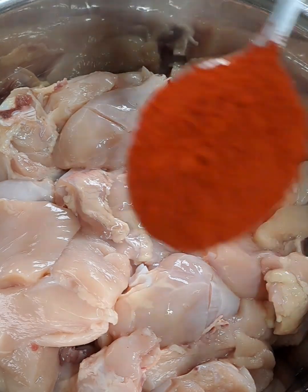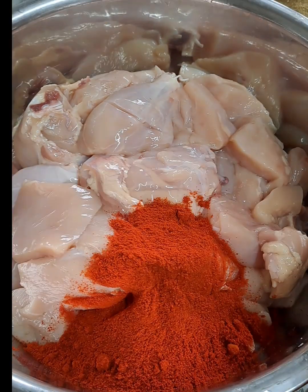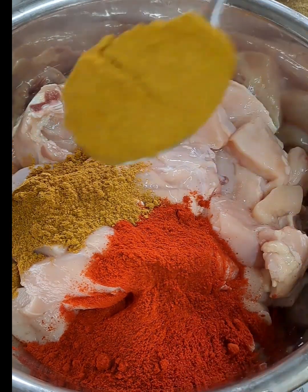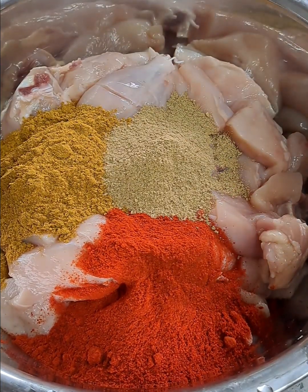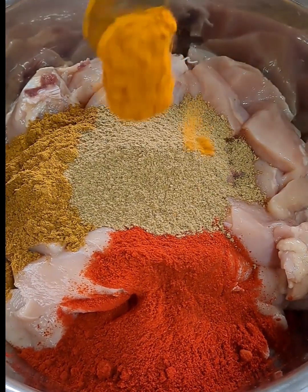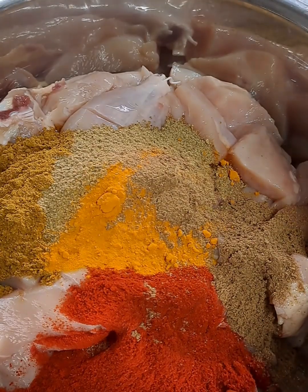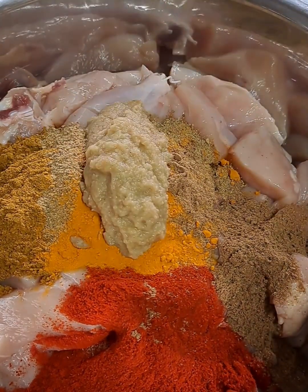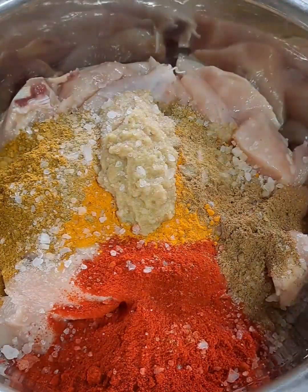The chicken has been washed and left in the colander so there is no excess water. I'm using two tablespoons of Kashmiri red chili powder, two tablespoons of biryani mix, two tablespoons of fennel powder (soomph), one teaspoon of turmeric powder, one tablespoon of garam masala, two tablespoons of ground ginger and garlic, and salt.